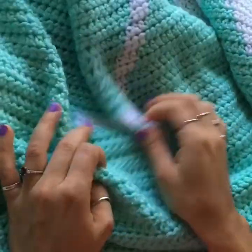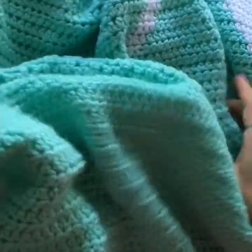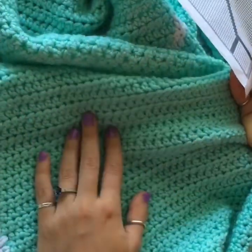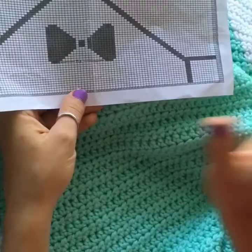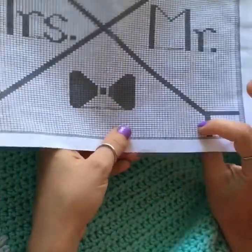Before we get started, there are several things we need to go over. Starting with the size — this is a large blanket intended as a wedding gift. It's a couple's blanket, 58 and a half inches by 66 and a half inches — quite large. You will need to use the chart; I mentioned it in the intro but you really will need it.